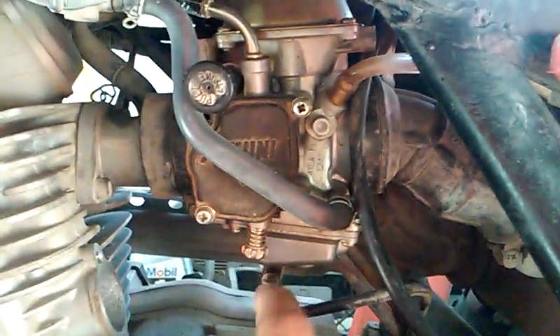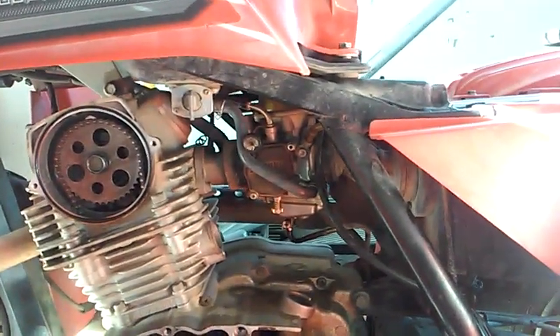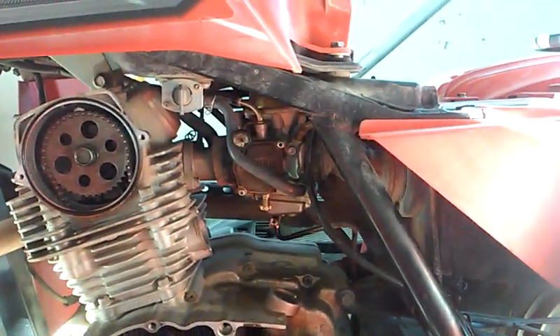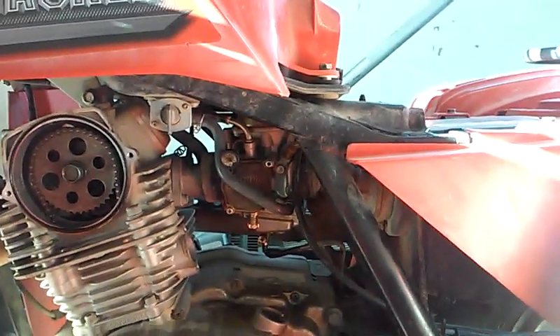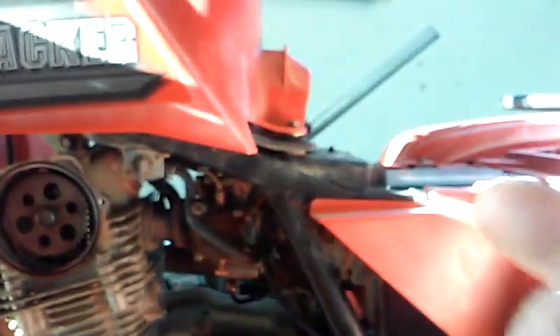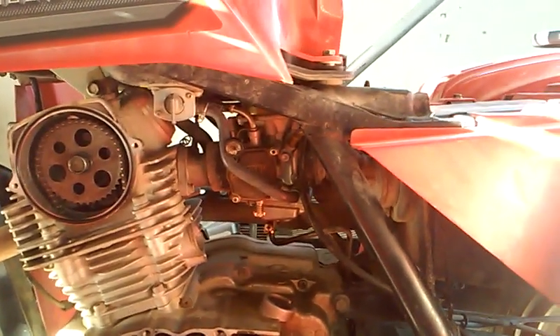The next step is to remove the carburetor. If you're in a big shop, I understand the need to just replace or fully rebuild it. But we don't necessarily have to do all that. With 91% alcohol, you can soak the carburetor overnight, then use a wire brush and a little piece of wire to clean out all the jets and everything inside. It's a little tedious, but I think it's a lot of fun.